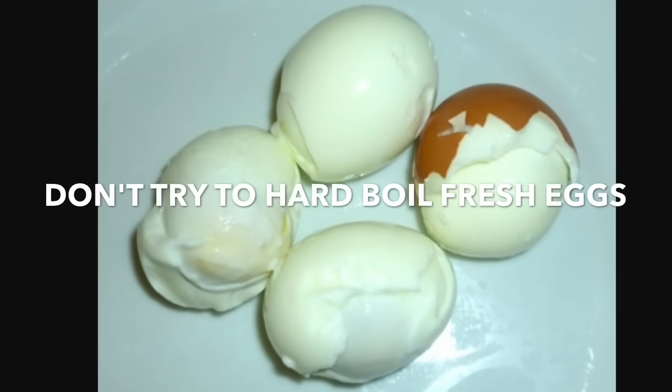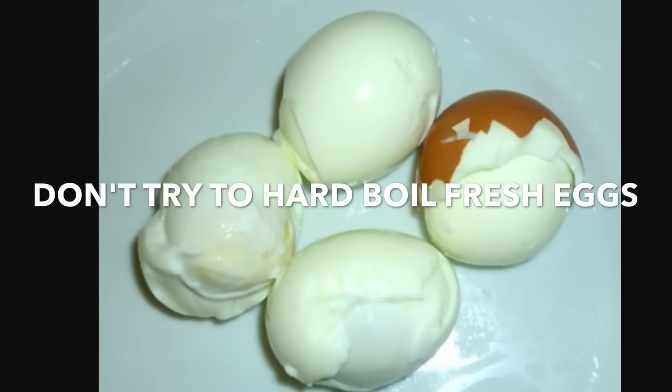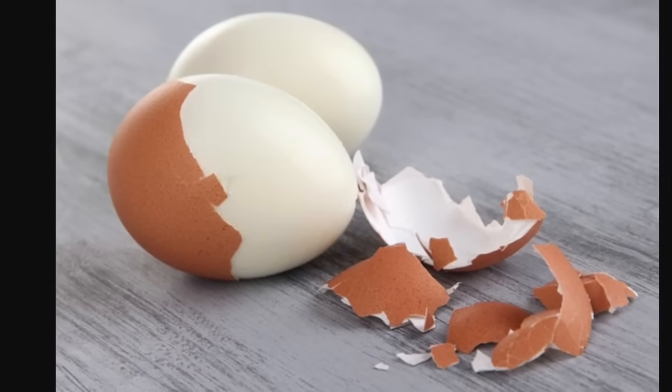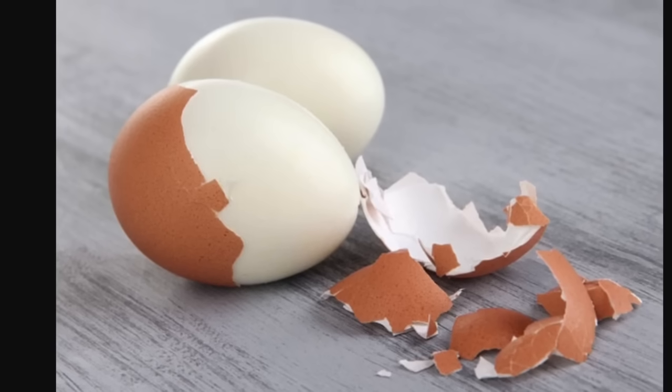Don't try to hard boil fresh eggs — they're almost impossible to peel. You want to wait at least a week before hard boiling your eggs. The older the egg, the easier it's going to be to peel.